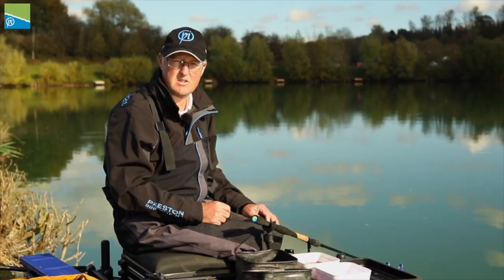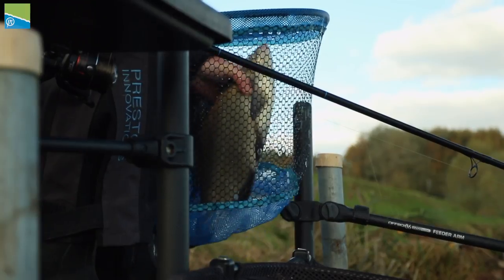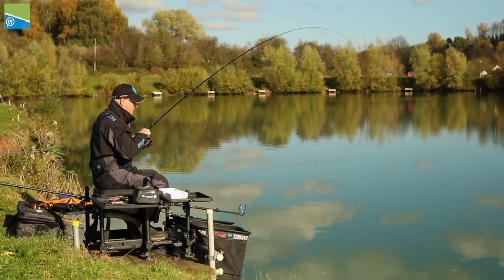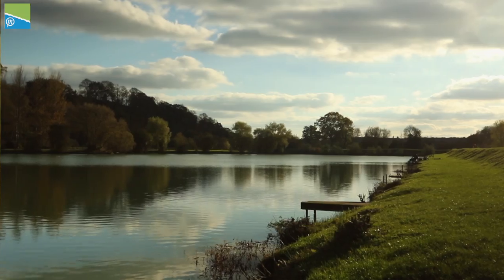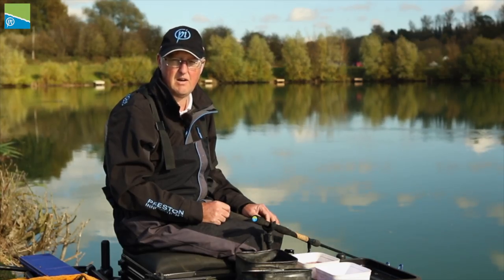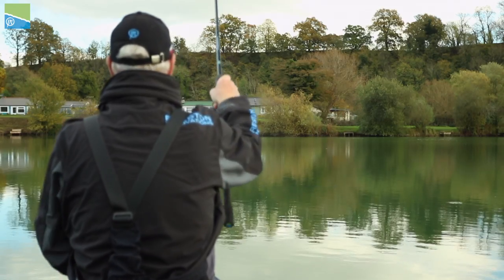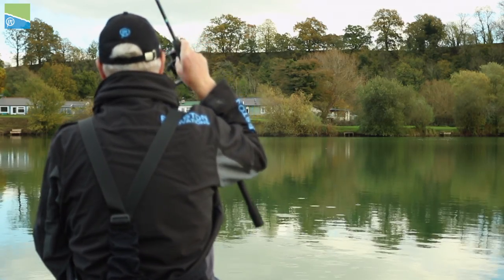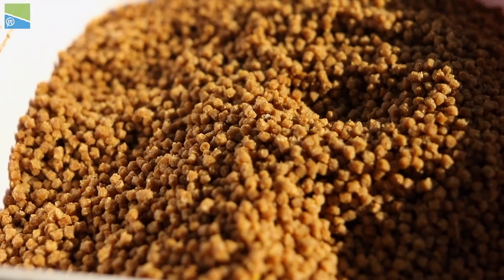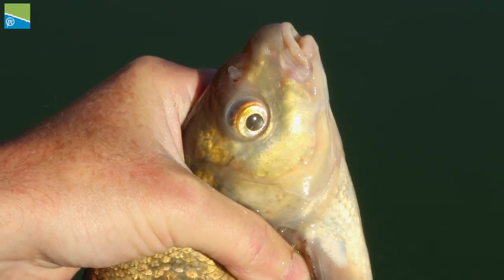During autumn and going into the winter months it's really important that we target quality silverfish. On commercial fisheries it's vitally important that they form part of your match plan. I'm at Larford Lakes today on the Specimen Lake and I'm going to show you how I go about targeting these quality silverfish. On big open water commercials like here at Larford today, one of my favourite tactics is the groundbait feeder, and I'm going to run you through the baits and the terminal tackle that I use to target these quality fish.